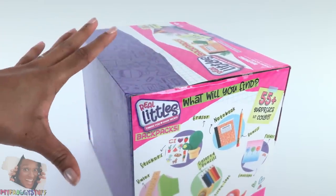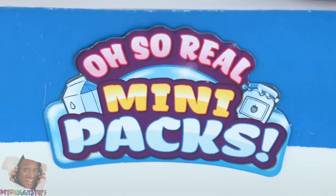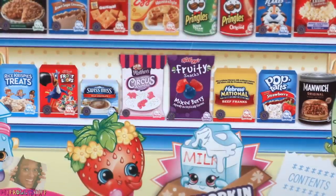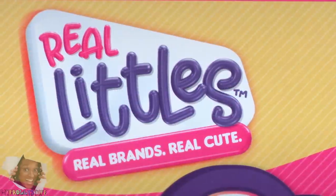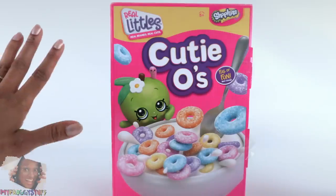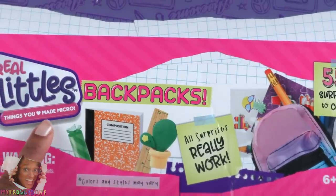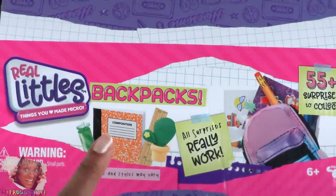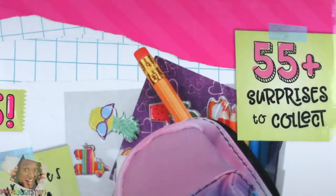Wait a minute — where's the Shopkins? Now it says 'Things You Love Made Micro.' So first we had Real Mini Packs, where the mini packs were themed after real brands and there was a Shopkin inside. Then we got Real Littles — 'Real Brands, Real Cute' — I absolutely love those. And now we have Real Littles Things You Love Made Micro backpacks, which is something totally new.